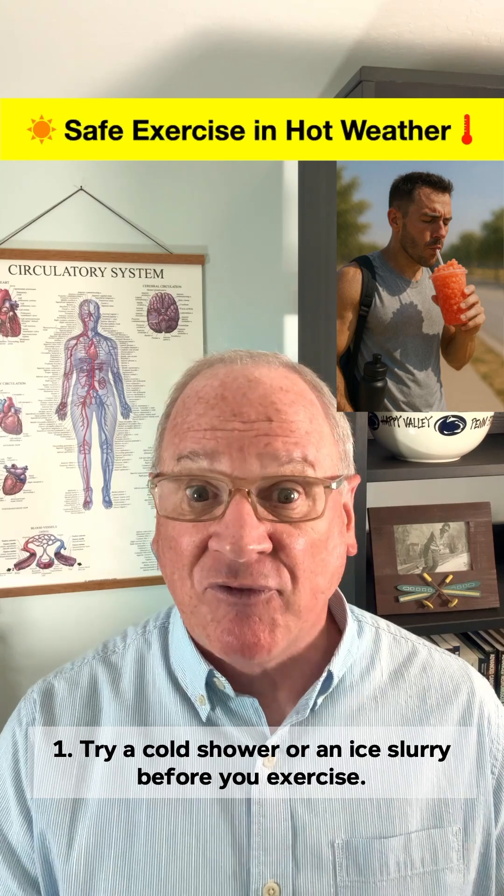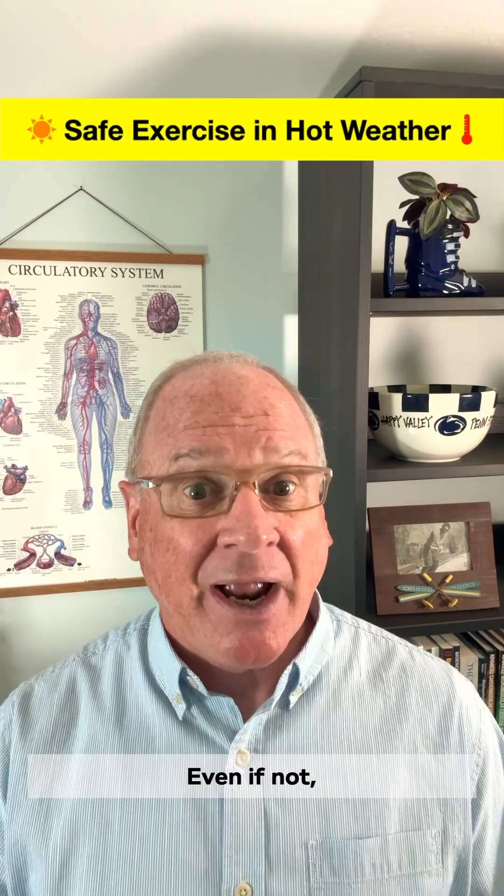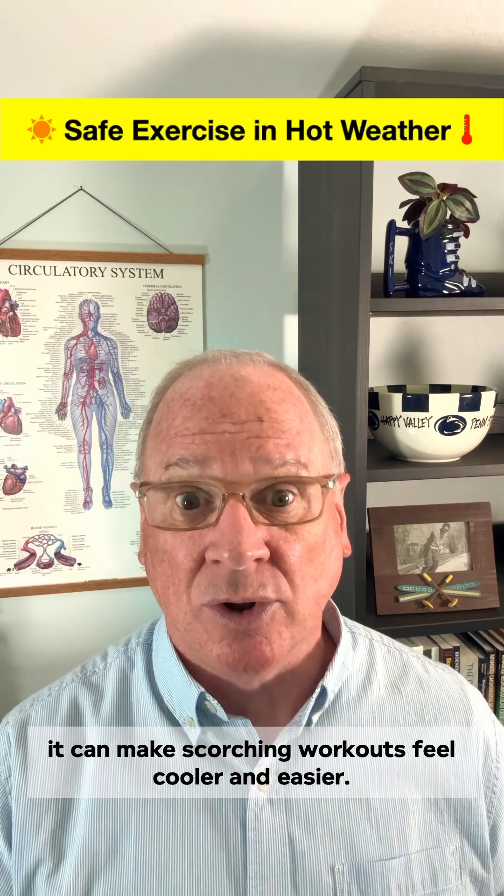Tip 1: Try a cold shower or a nice ice slurry before you exercise. Studies show it can keep core temperature down when you exercise in the heat. Even if not, it can make scorching workouts feel cooler and easier.